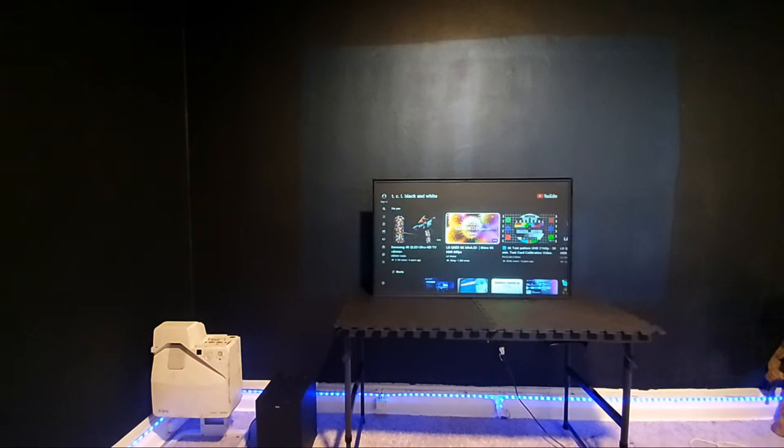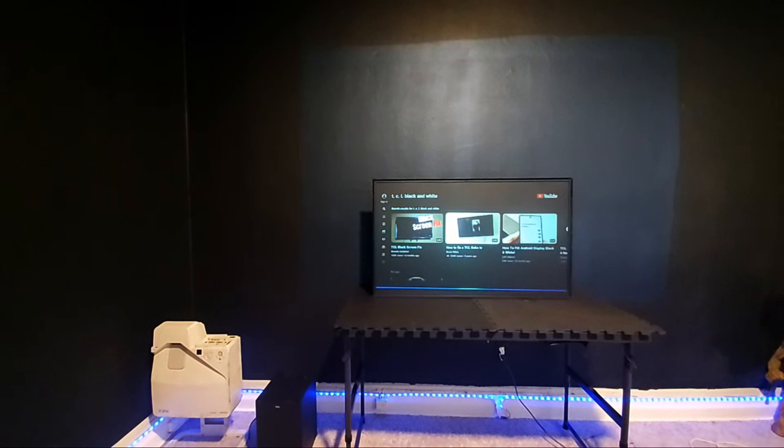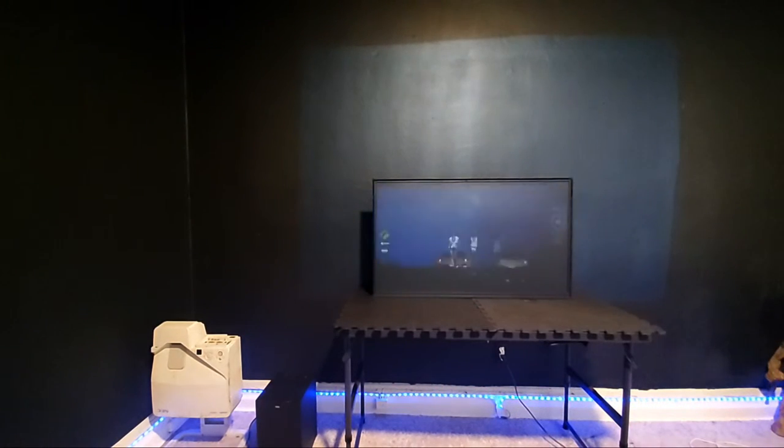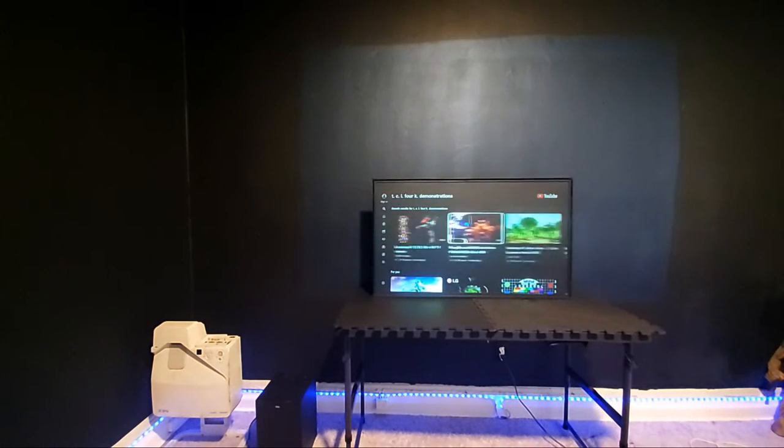Having a projector with a really high contrast level is not going to fix the problem if the screen is poor — it won't fix it. I'm looking for a TCL 4K black and white demonstration to show you.